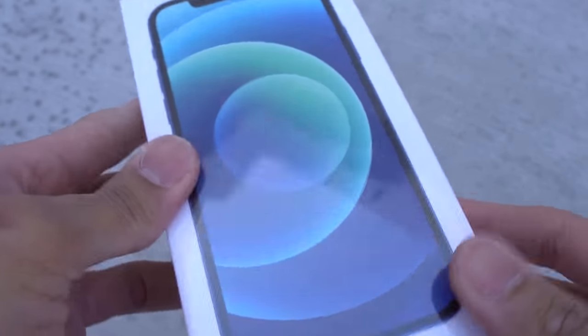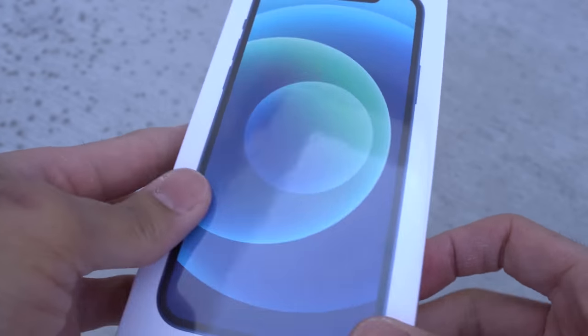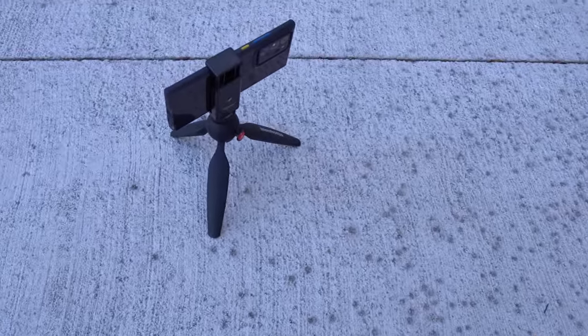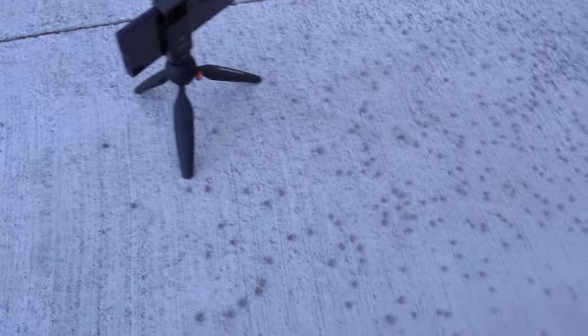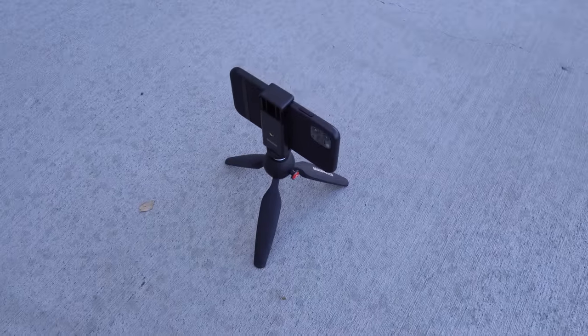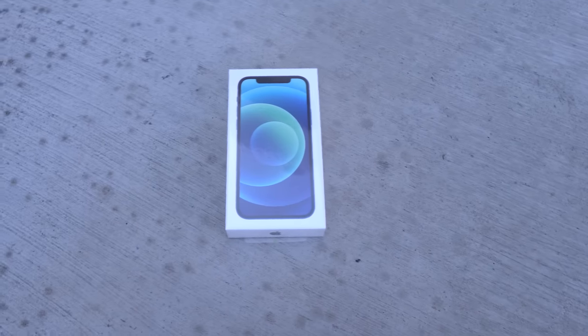So this will just be a real quick drop test. Let me show you the setup real quick. Right now I'm filming with the Sony a6600 — it's my main camera. Over here to my left is the Samsung Galaxy Note 20 Ultra, so I'm going to try to film in super slow-mo on that phone — may or may not work, we'll see. And then here to my right is the iPhone 11 Pro Max from last year; I'm going to film in slow-mo on that camera.